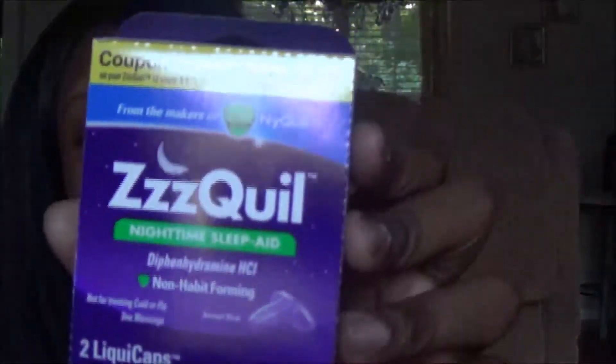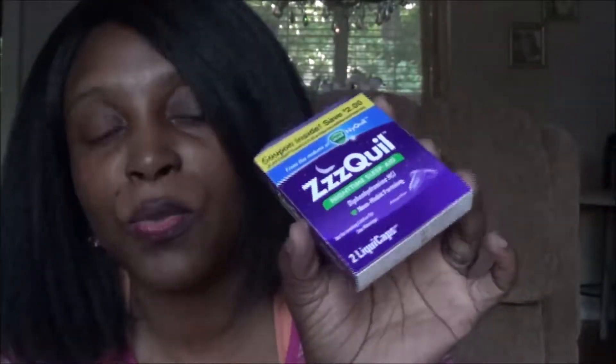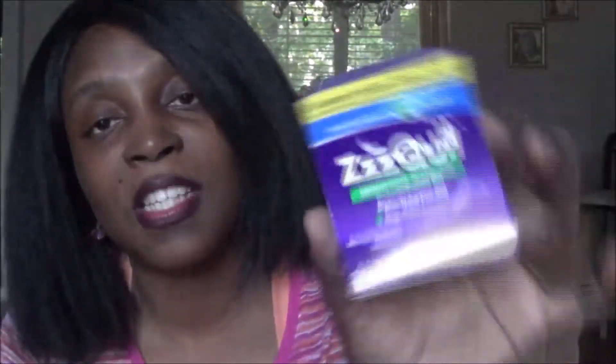The next thing I have in this box is ZQuil. Now I've tried ZQuil before — this is the ZQuil nighttime sleep aid for my husband, and it also has a $2 off coupon, which is great. They kind of match you with things you've used or maybe things you don't use — they ask questions like does anybody in the home have sleeping problems above the age of 18, and you say yes or no. Inside it has two liquid caps. It's a non-habit-forming formula, similar to Benadryl — just a sleep aid, not like NyQuil.